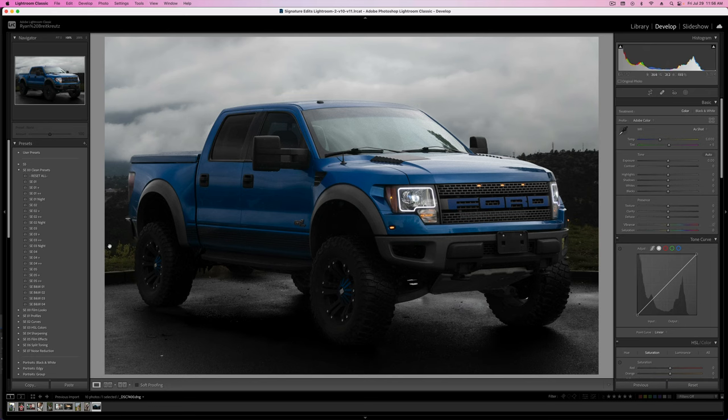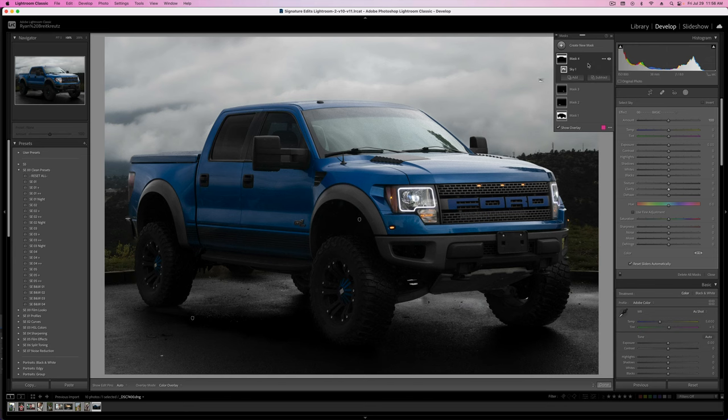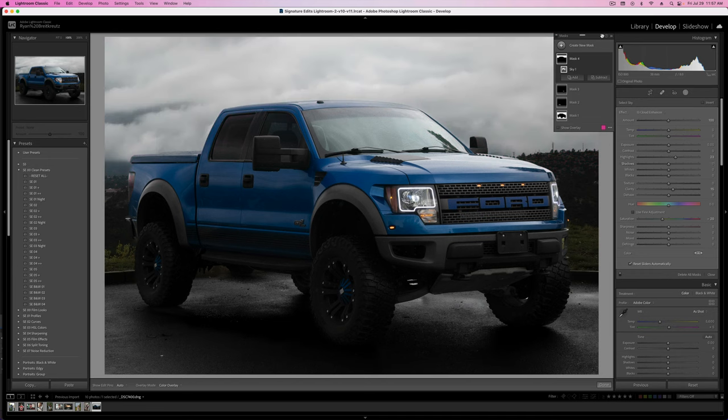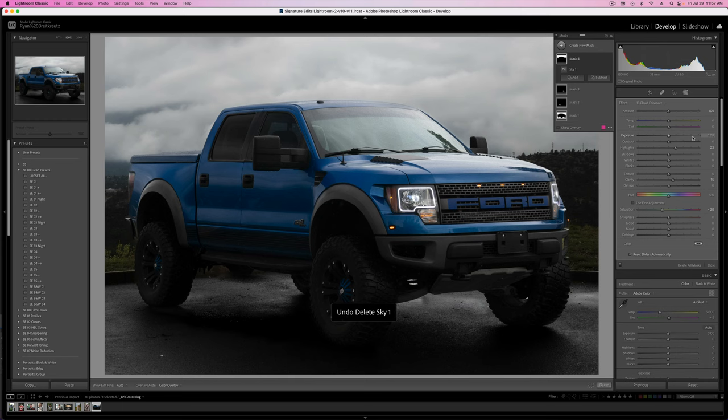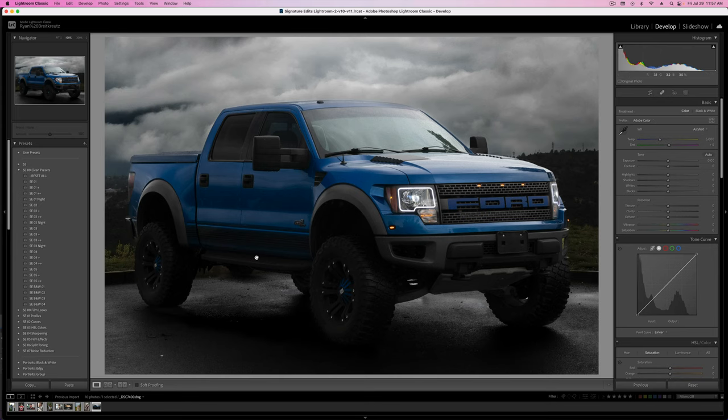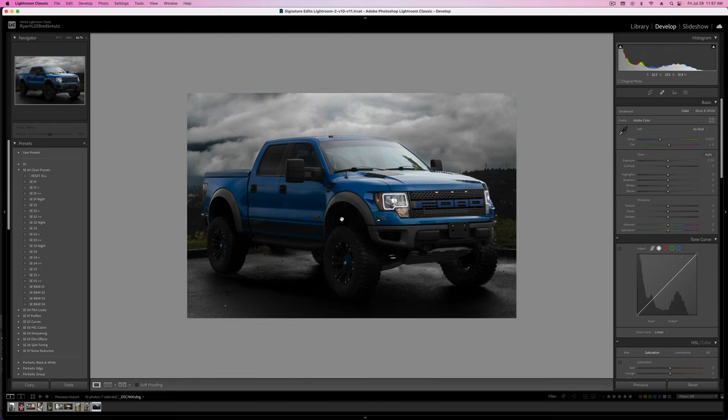Now we're going to talk about the actual truck, maybe the rest of the background, other things we could do. We could try a sky replacement in Photoshop, or we could just go to Select Sky in Lightroom. Let's grab a dramatic sky — something like a cloud enhancer. Sometimes this works great; sometimes it looks kind of rubbish. We're just adding some contrast, a little bit of pop, raising the highlights. Maybe you want it to really feel like a stormy day — enhance the texture, add more contrast, make the clouds pop. Here's before, here's after. We've really just zeroed in on this truck.